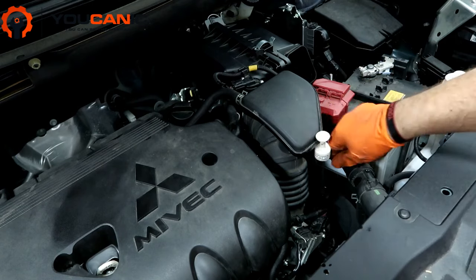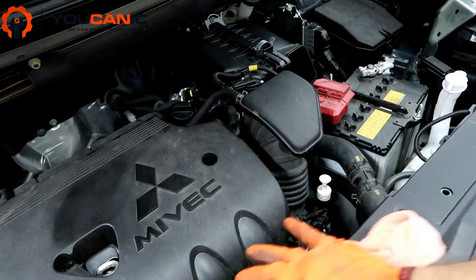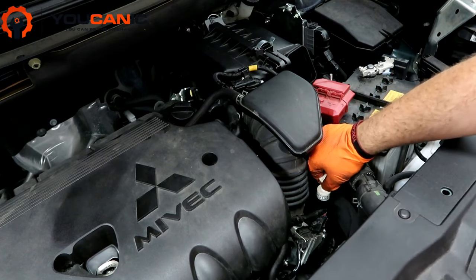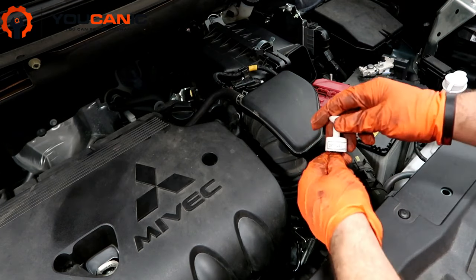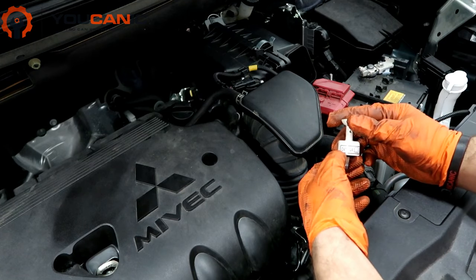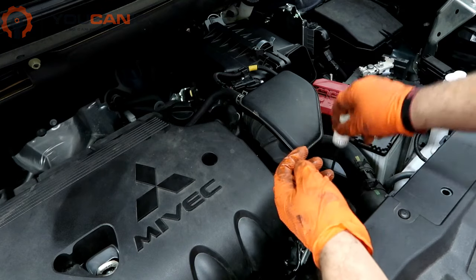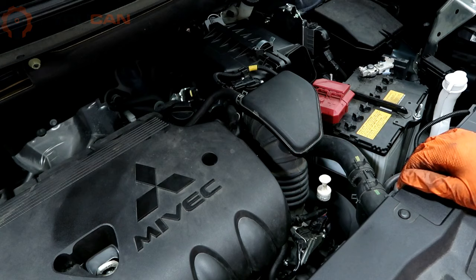If the level is too low, you need to add transmission fluid. If the level is too high, you need to remove transmission fluid. One important thing to keep in mind is to only use the recommended fluid — this vehicle requires Mitsubishi CVT-FJ4 transmission fluid. Do not mix it with other brands or fluid not designed for your vehicle. Thank you for watching.